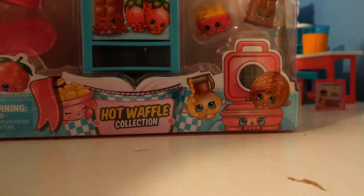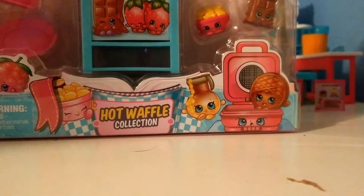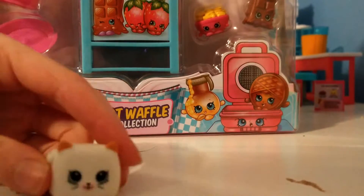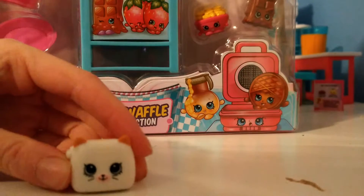Hi guys, it's Royal Mittens here. We have the Hobwaffle collection, as you can see, which our special guest — Cool Cat! — our special guest's name is Cool Cat. You can check out my playlist, it says Collabs with Cool Cat. This is her little mascot, the toaster from Happy Places.